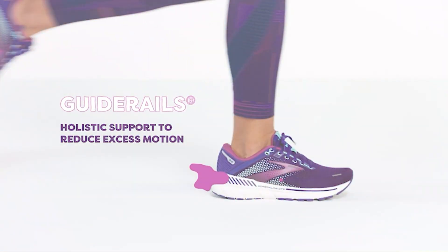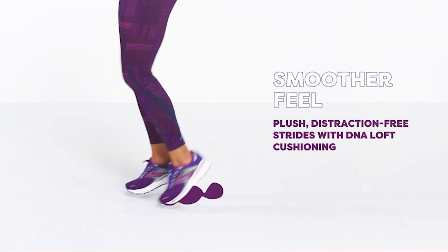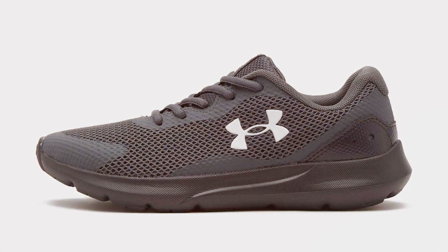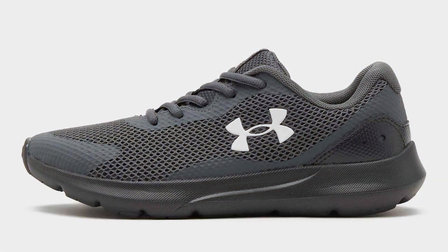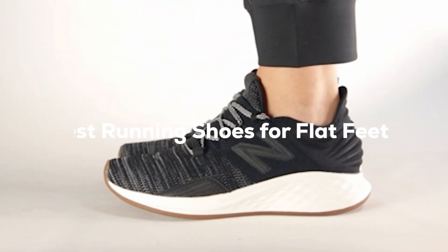Hey there fitness fanatics and aspiring runners! Welcome back to our channel, where we dive deep into the world of athleticism, gear, and well-being. Have you ever felt like your flat feet are slowing you down, giving you aches and pains when you run? You're not alone and you've clicked on just the right video. Today, we're going to guide you through the maze of running shoes to find the perfect pair for flat-footed folks like you.